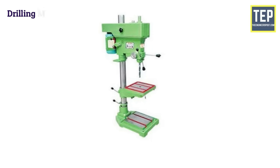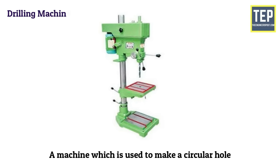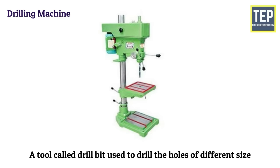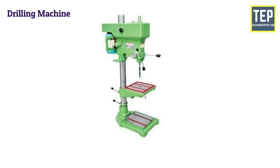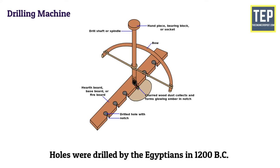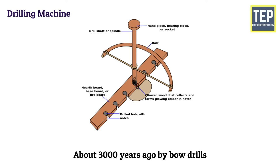The drilling machine is defined as a machine which is used to make a circular hole. A tool called a drill bit is used to drill holes of different sizes and perform other related operations. The drilling machine is the second most important machine in a workshop after the lathe machine. Holes were drilled by the Egyptians in 1200 BC, about 3000 years ago, by bow drills. The bow drill is the mother of the present-day metal cutting drilling machine.